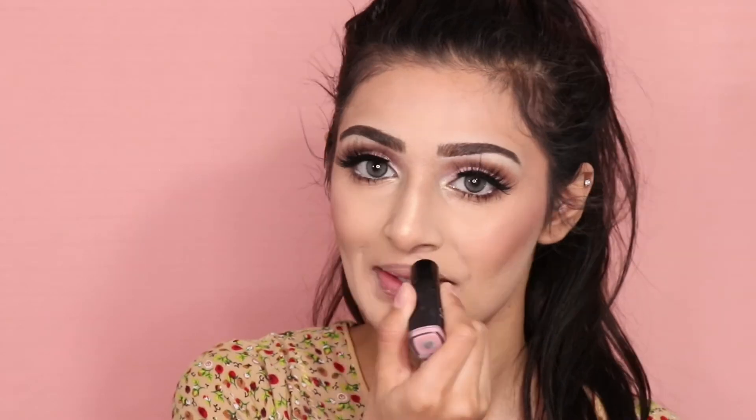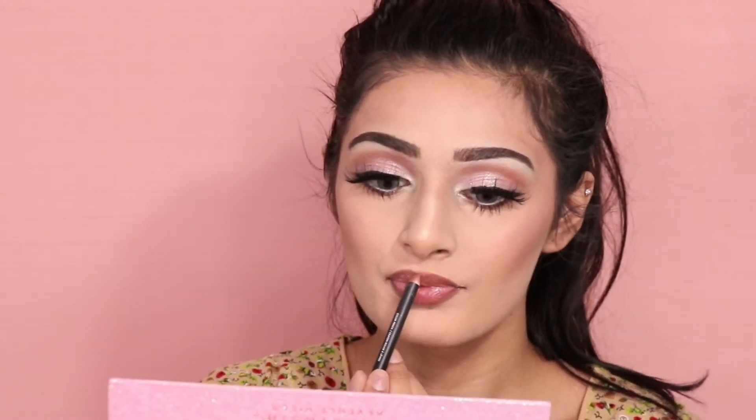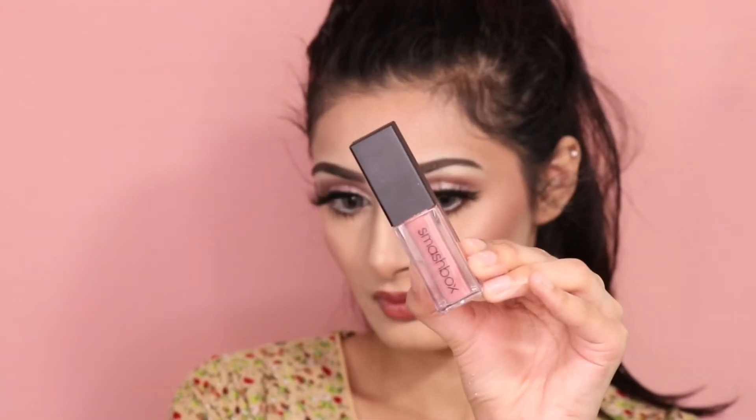Now I'm applying the ELF lip exfoliator all over my lips, prepping them before I apply my lipstick. Now lining my lips with the Morphe lip liner in the shade Sugar Pie, then applying my Smashbox liquid lipstick in the shade Audition.